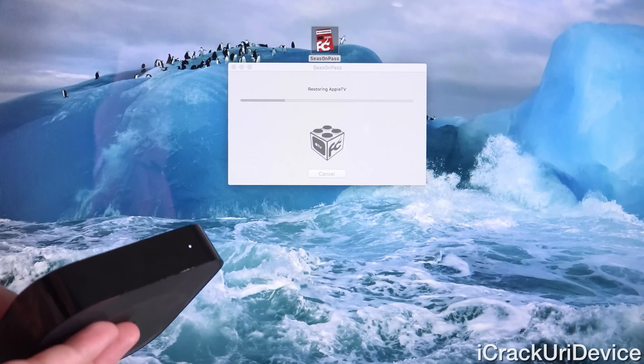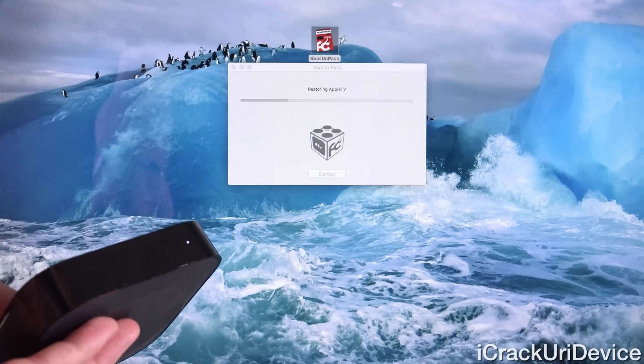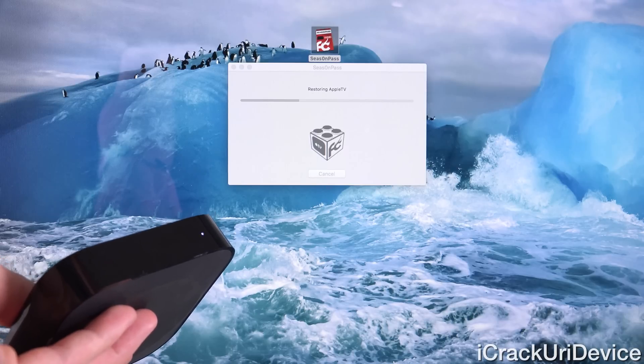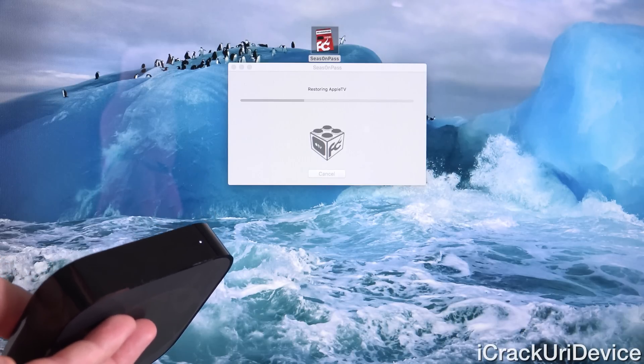As you can see inside of Season Pass, it's stating that it's actually restoring the Apple TV right now. It's going through the process of loading up this custom IPSW, which means it will be jailbroken.